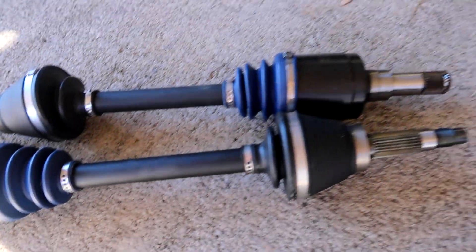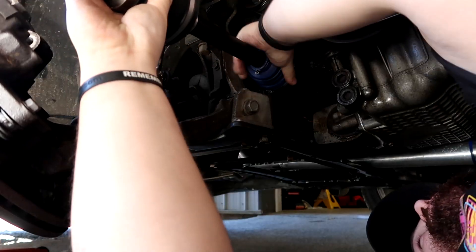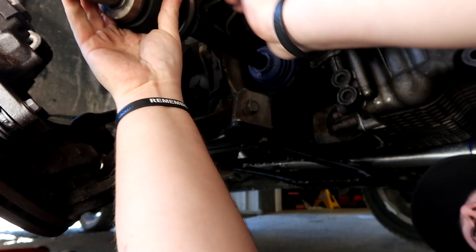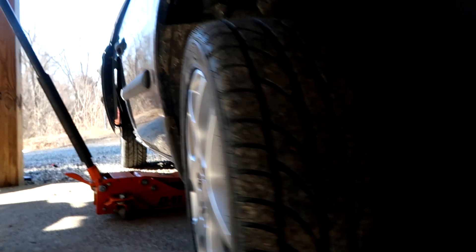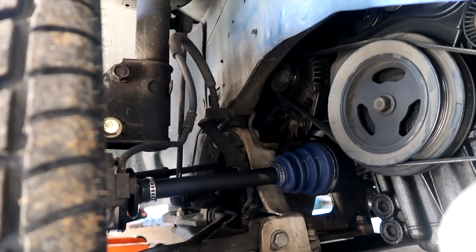All right, so we're gonna go ahead and slam this thing back together. This is the side we gotta toss in. We're gonna get this side buttoned up and start on the other side. She's in — all right, we got her back together. I'm gonna get the other side jacked up and knock it out.